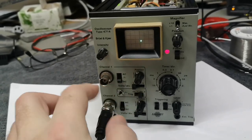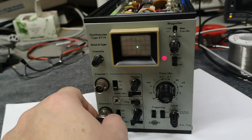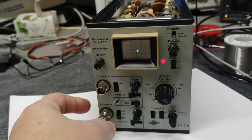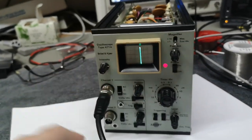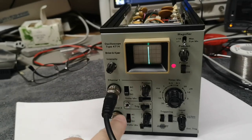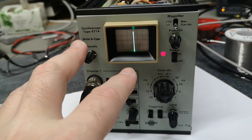Let's see if the trigger is working on channel two — now we're in normal mode. The trigger responds to channel two. Switching to channel one — now we are triggering on channel one. So a lot of the stuff is actually working, but the chopping is not working. Channel one or channel two goes to the trigger and that works, but we've got no sweep.